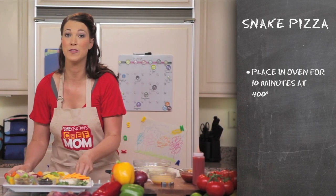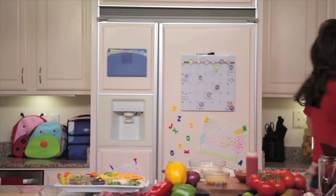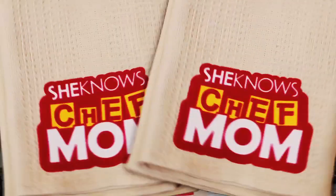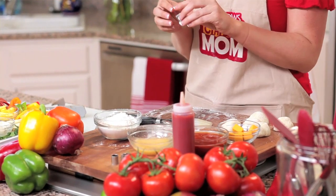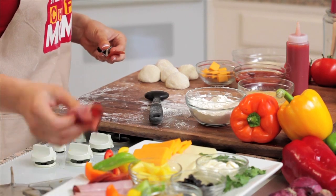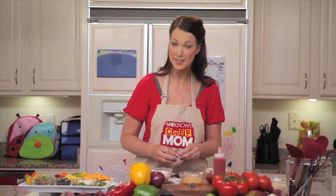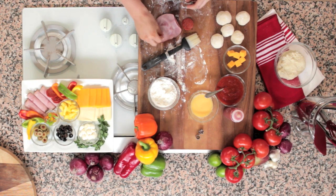Next we're going to put it in the oven for 10 minutes — and that's not too long for the kids to wait, is it? Something fun to do while the snake is busy cooking is to take small cookie cutters and use them on your ham and pepperoni to cut out pieces that will later decorate the tops of the snake. The kids love this part — it's fun.